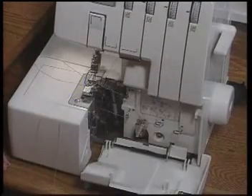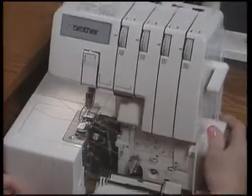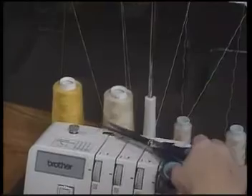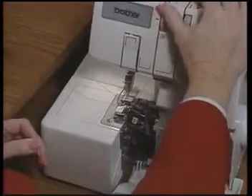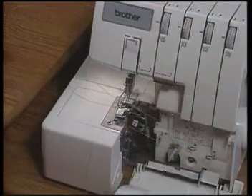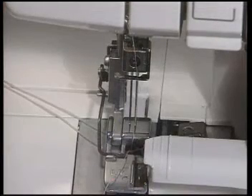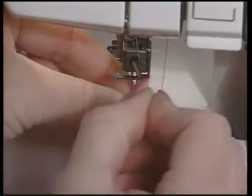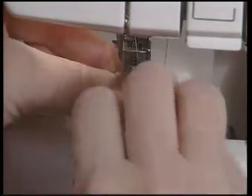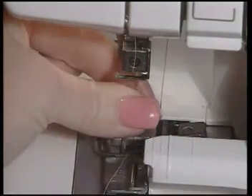To set for a narrow three thread overlock stitch, first bring your needles to the highest position by turning your hand wheel counter-clockwise. Now you are ready to snip the left needle thread. Your left needle can be left in place or you can remove it. To remove the left needle, use the hex wrench provided in your accessory package and loosen the set screw. Remember to hold on to both needles as they are both held by the set screw. Now tighten the set screw.